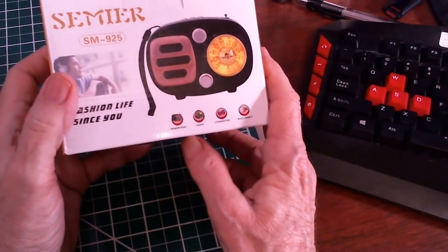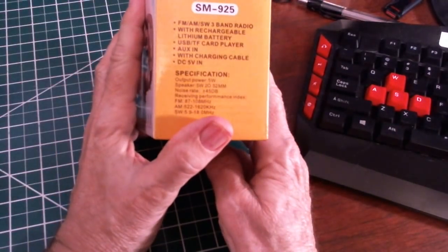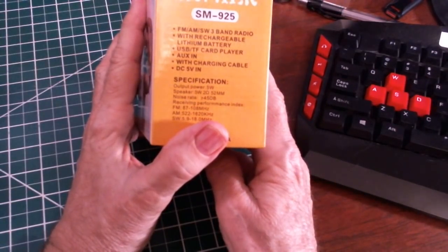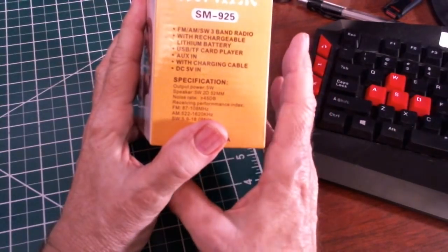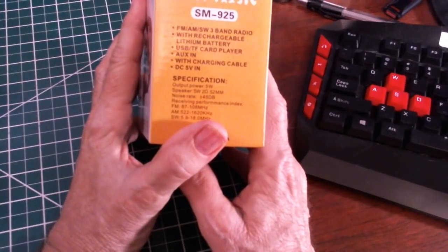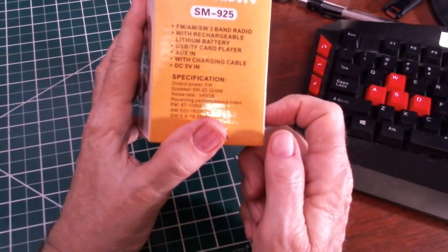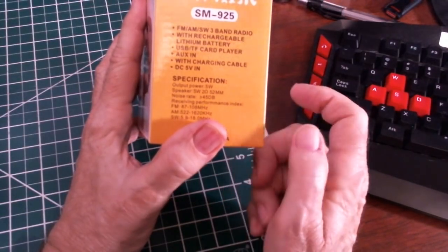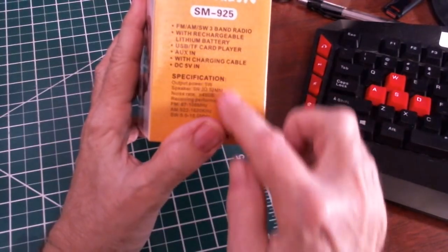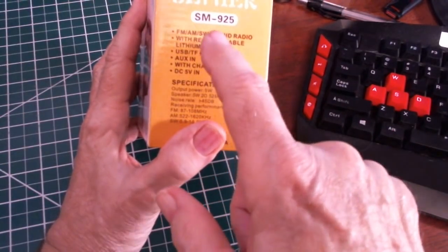I saw this on Amazon and was like, that's pretty cool, I want to check that out. Here are the capabilities: FM, AM, shortwave, a built-in lithium battery that's non-removable — or at least not easily removable — USB TF card player, auxiliary input, and it comes with a charging cable, 5 volts input. And it's also Bluetooth capable.